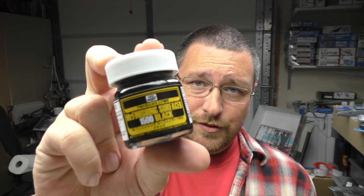Hey everyone, Matt here from Dukes Models and in this video we're going to play with primer. So if you followed any of my builds over the last two, two and a half or so years, you're probably familiar with my primary choice, which is this Gunze Mr. Finishing Surfacer 1500.